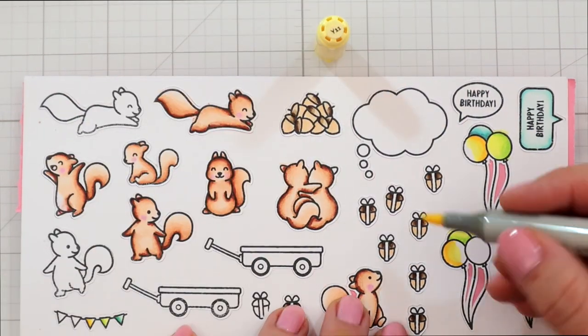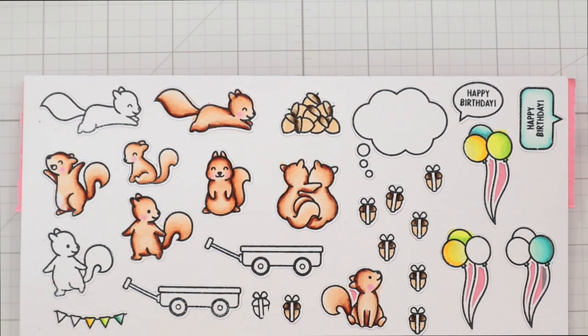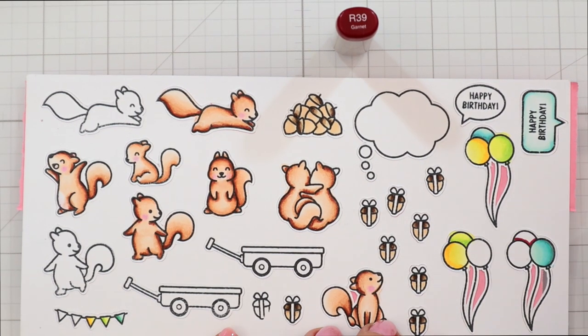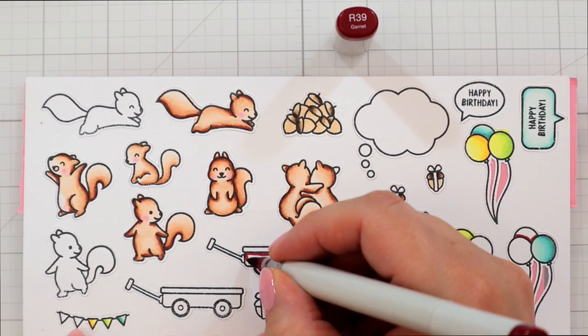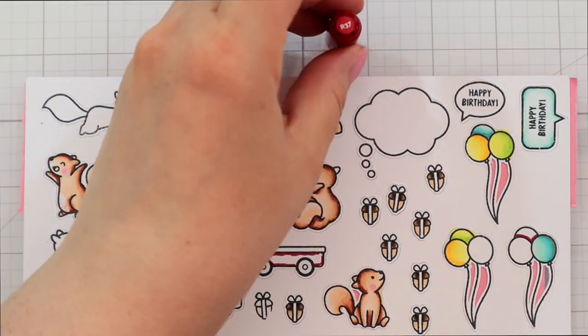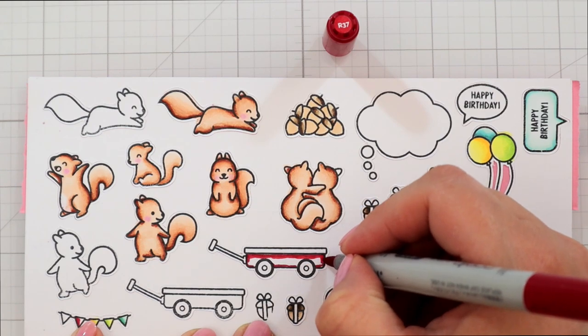Then I'm adding some yellow colors to the balloons — I'm using Y17, Y15, Y13, and Y11. Then I also wanted to add some reddish pinks. I also used the same color for the wagon. I stamped the wagon twice — I wasn't happy with the first stamping, but I only cut out the top wagon, so I'm only coloring that one.